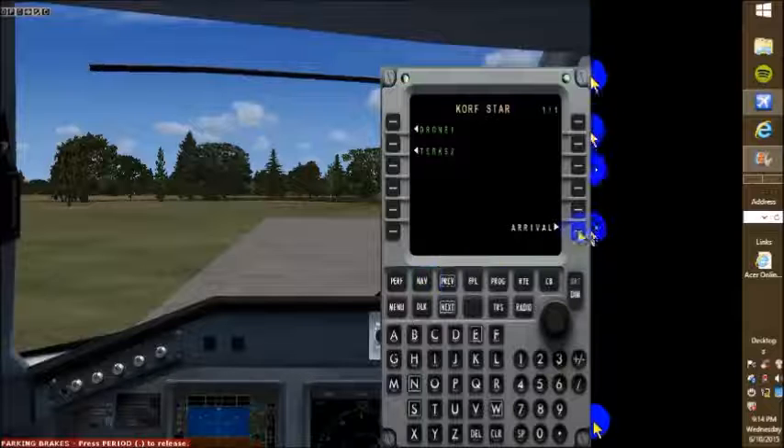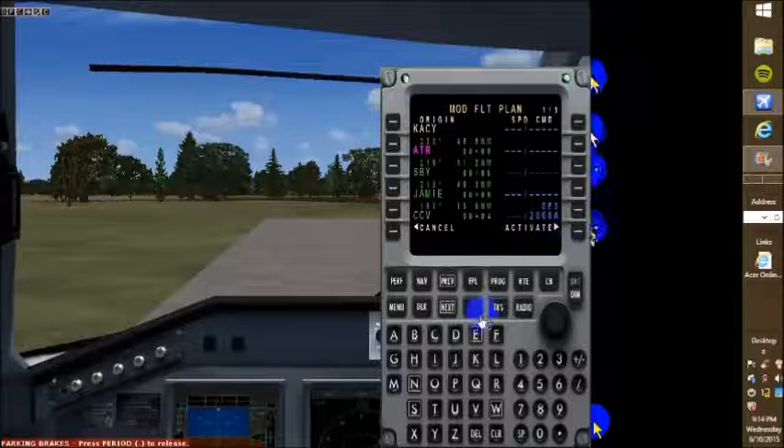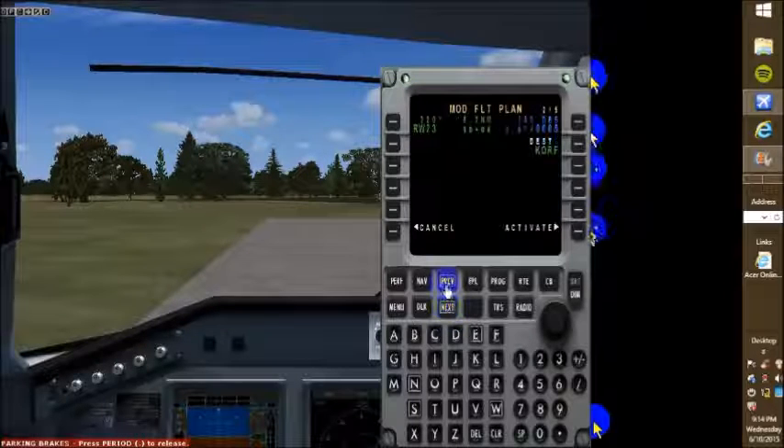So back to arrival, just click arrival, insert, and make sure we don't have any discontinuities. We do not. Let's go ahead and listen to ATIS.